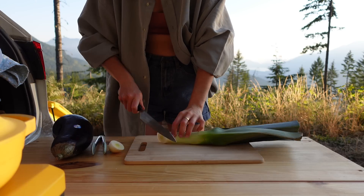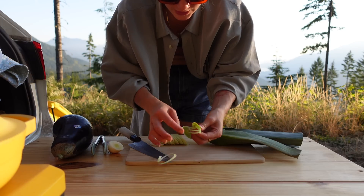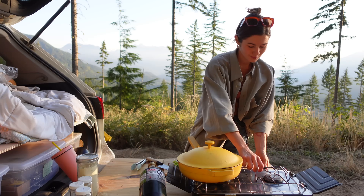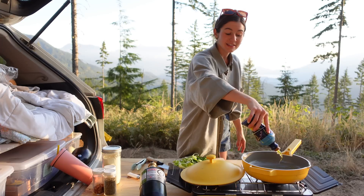First things first, slice up your leek. Dirt loves to hide in these. Heat your pan on medium heat and add a decent amount of oil.